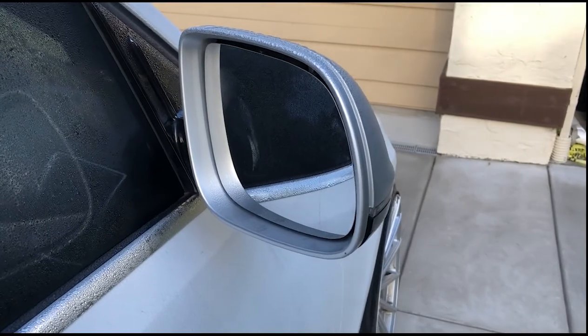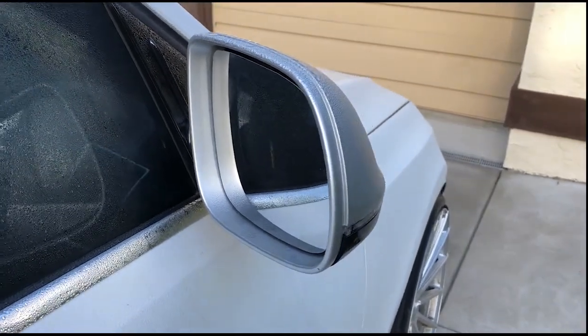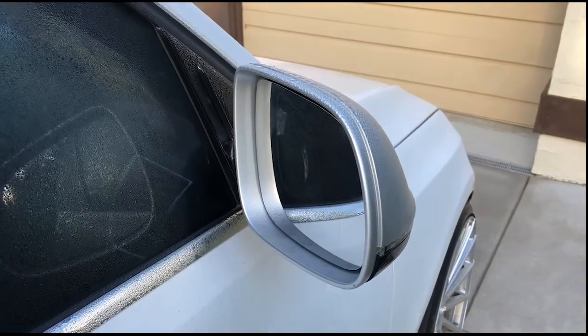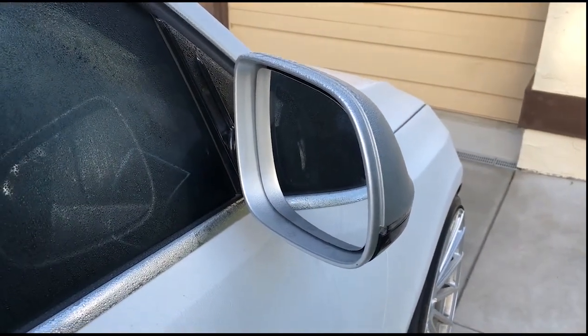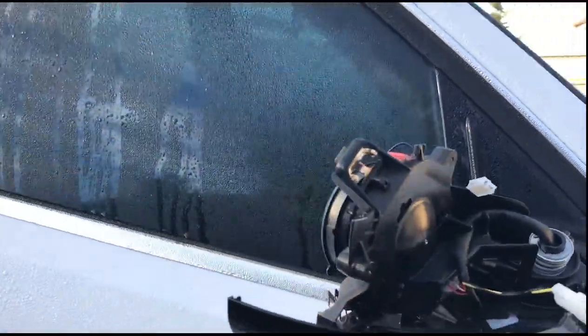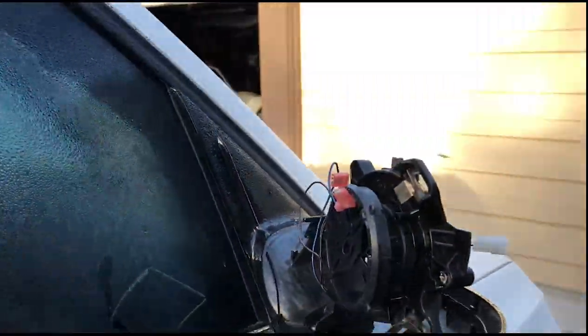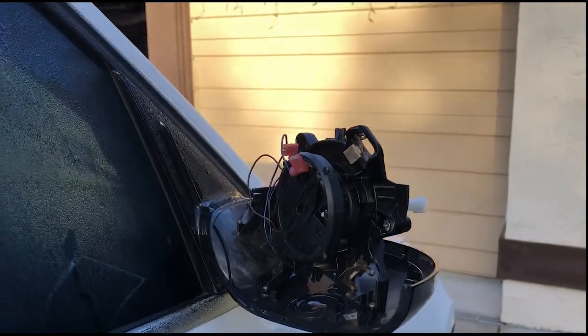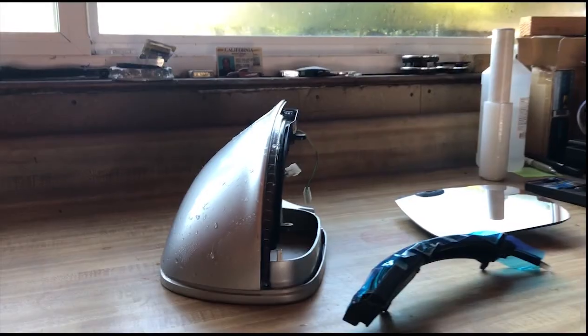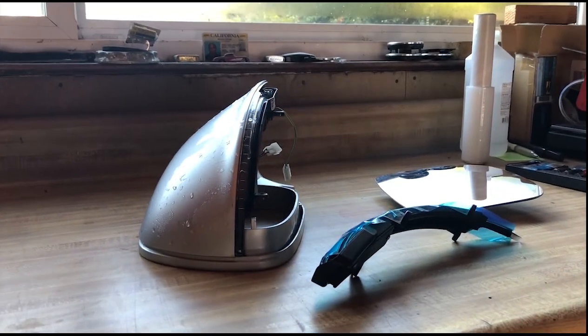Pop that off, pop off the actual mirror cap itself, and then I'll bring it inside and show you the rest of the process. Extremely simple, plug-and-play. And this is what we are left with with the mirror cap removed.